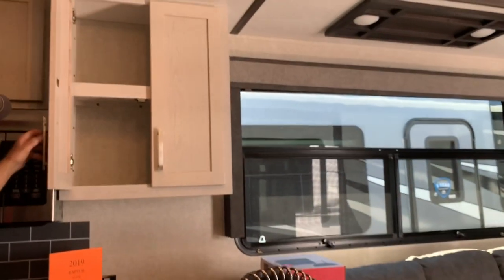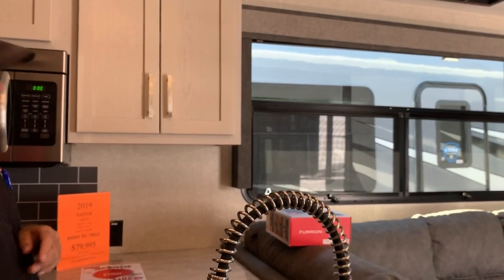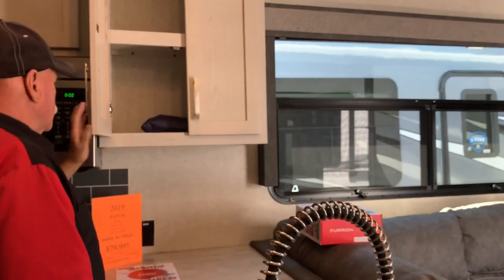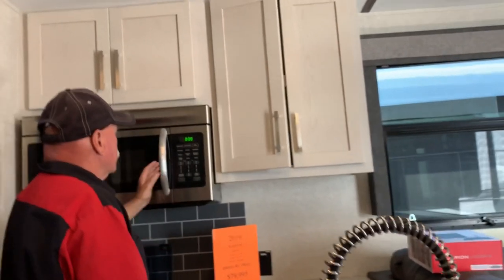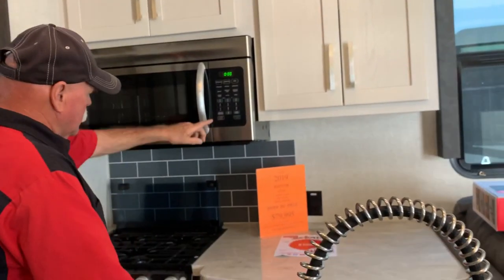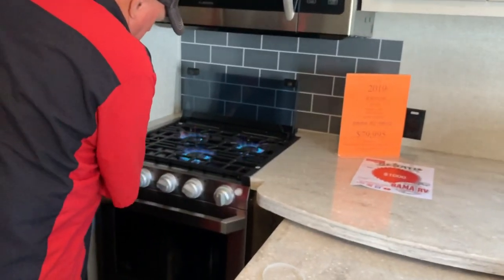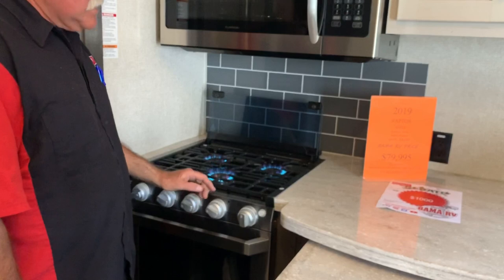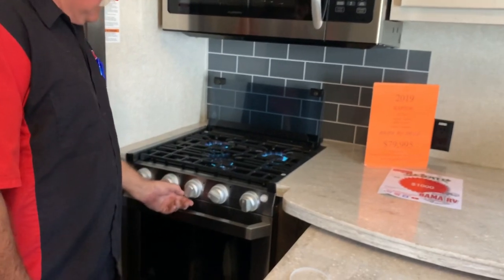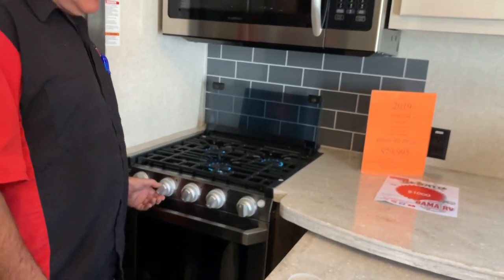Got cabinet space up here. The good thing about these doors — they close themselves. You've got your conventional oven. Now when you're using your stove, you're going to turn this fan on. It's that new Kurian stove — the front eyes are 10,000 BTU, the back eyes are 8,000. Most people use the front eyes. Always turn that fan on — it pulls the heat out of here. If you don't, it might cause a problem.